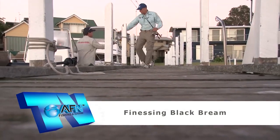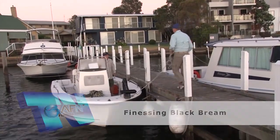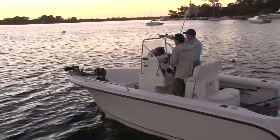My fishing day started on the docks, but the plan was to jump aboard with Rhett. The local brim had been schooling in big numbers, but were very fussy and it was going to take some tournament style finesse to catch them.